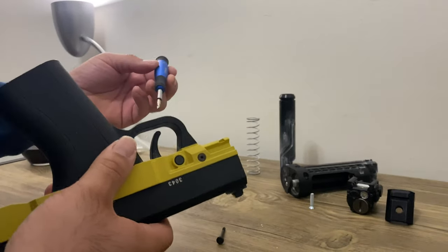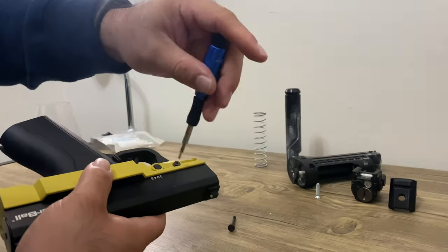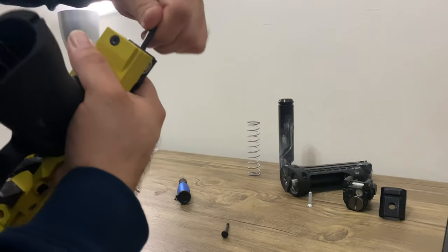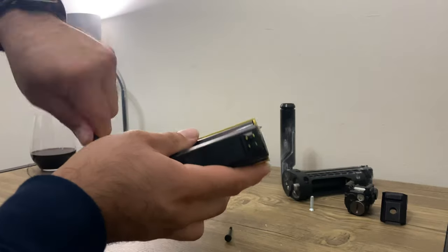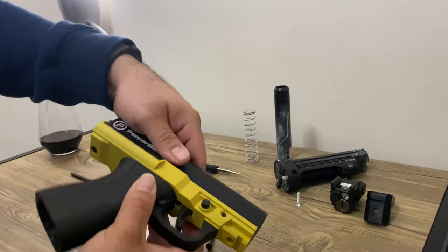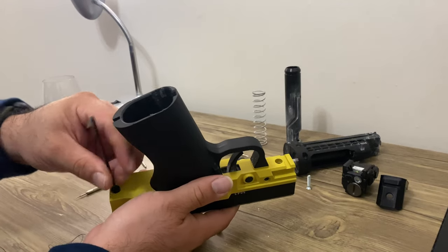I'm just going to take it apart and see if there's any issues. Before I take that apart, let me unscrew this because it's being held by these screws here — let me loosen that up first. Then I gotta unscrew this one, and once this screw comes out I should be able to just take it apart.